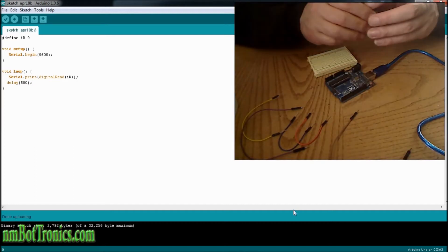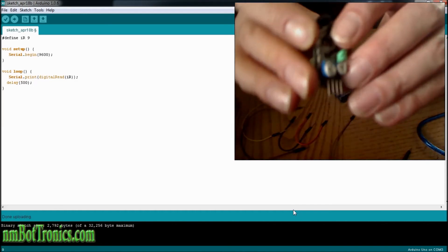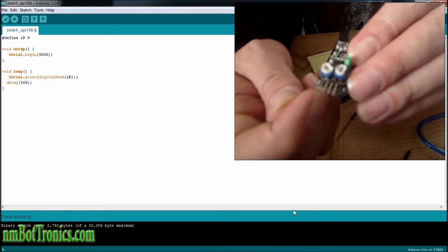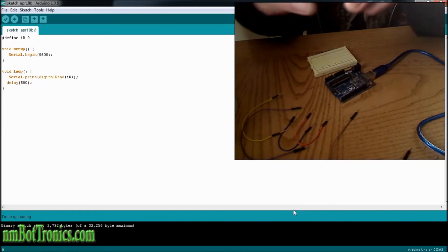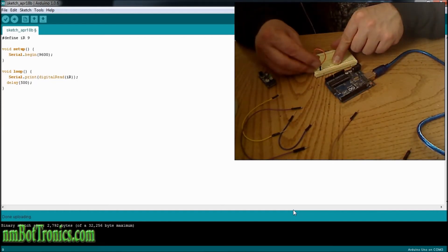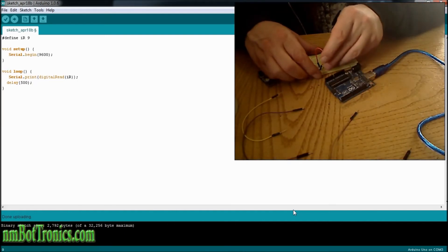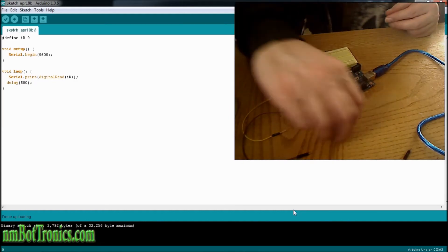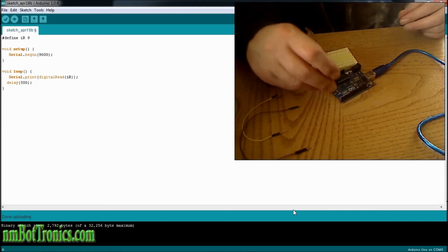Alright, now that we have the code all done for the IR sensor, we're going to hook this up and see how it works. From left to right we have ground, we have our positive pin, and our signal pin. We're not going to be using the last one. So we'll hook up our ground on our board, and we'll hook up our positive on the board. And then I'm going to hook up a signal going to the Arduino at pin number 9.